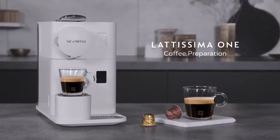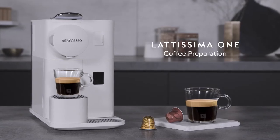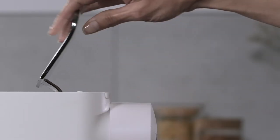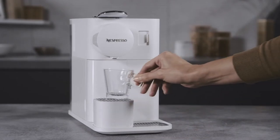This video will guide you through the preparation of delicious black coffees with your Nespresso Lattissima One machine. To start, lift the lever completely and insert the capsule. Close the lever and place a cup under the coffee outlet.